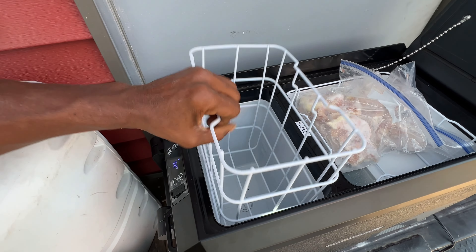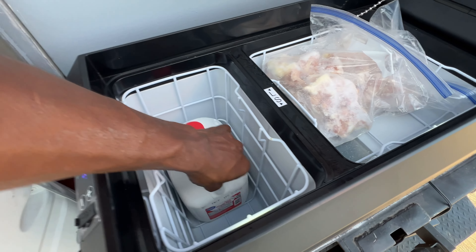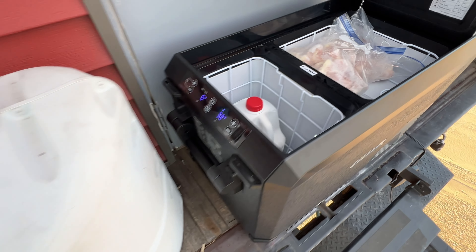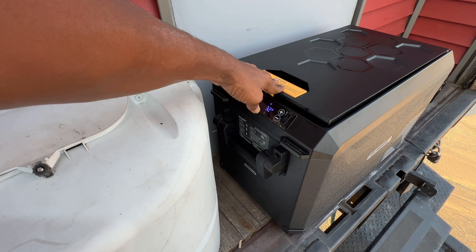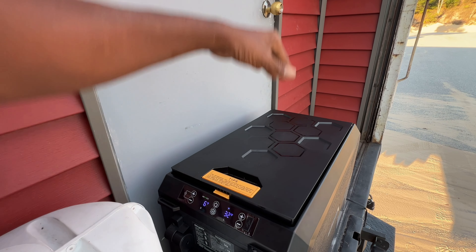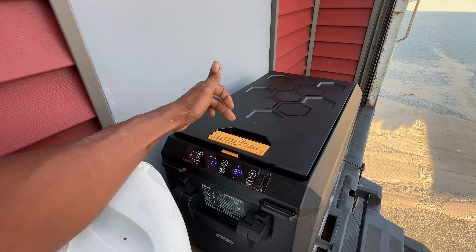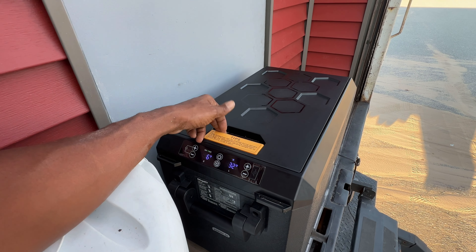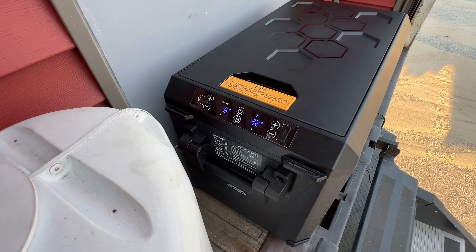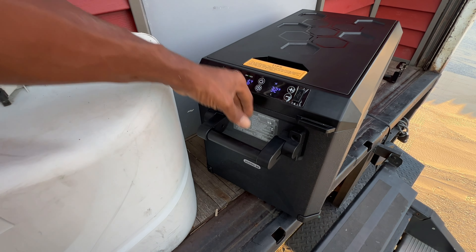As you can see, you can set this temperature to whatever you want on either side. We are really impressed with this. And if you can see, it doesn't slam closed — it has a latch. Super easy to close. This thing is amazing. I love the handles on it — handles are pretty beefy.